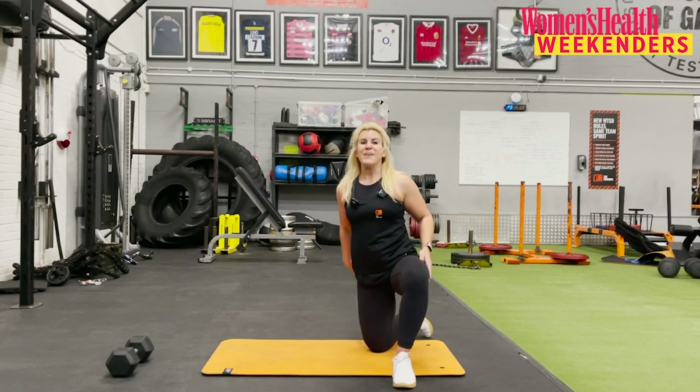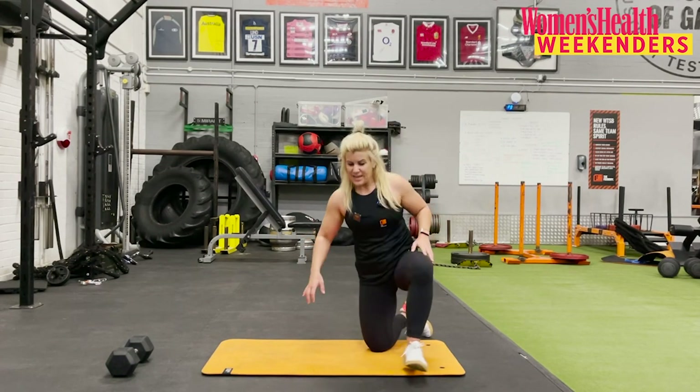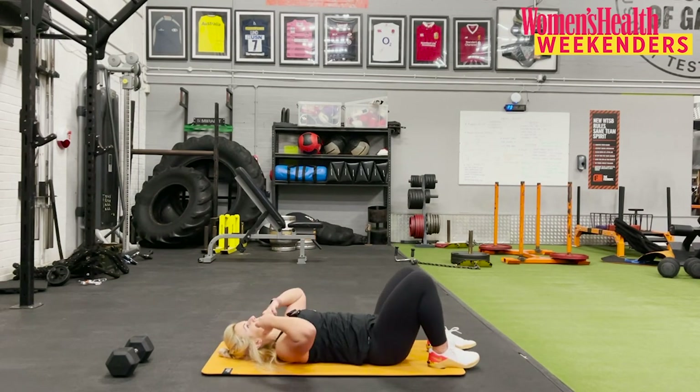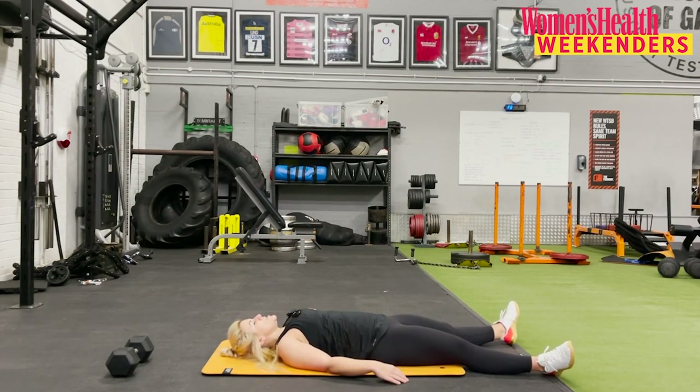Wow — absolutely incredible work team, you absolutely nailed that. Have a little breather, and when you're ready, lie down on your back. Spread your arms and legs, gently drop them either side. Big deep breaths in through the nose, out through the mouth. You can put your hands on your belly if it feels good — just getting that heart rate to come back down, and then we're going to have a little stretch.